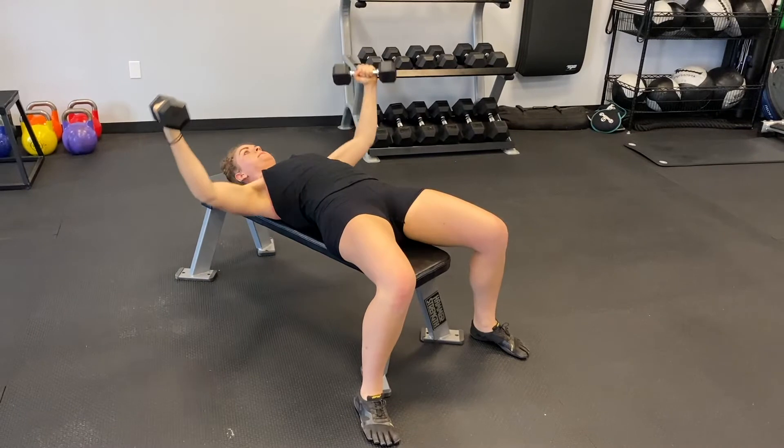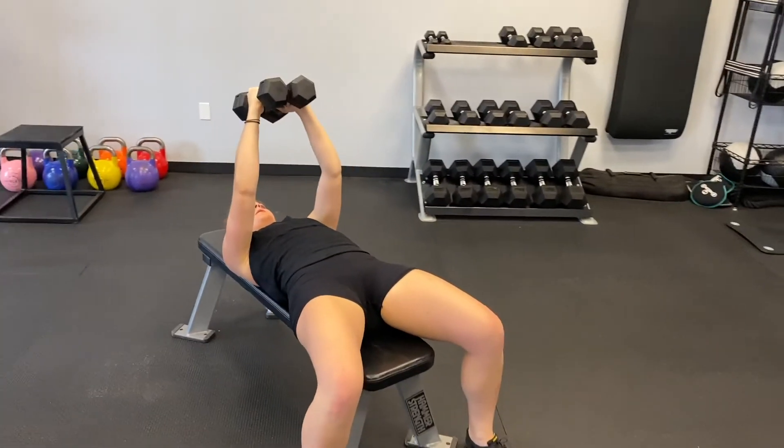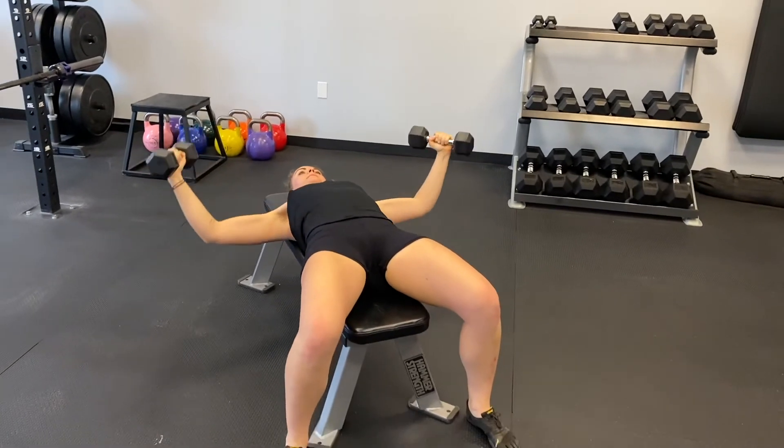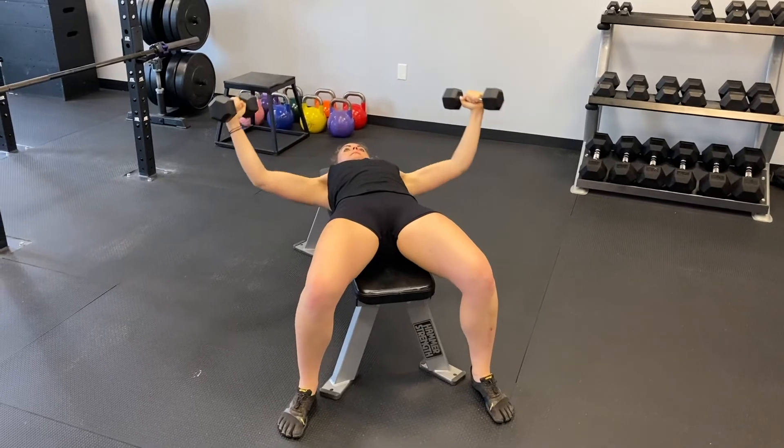Open up the arms and lower them with these soft elbows as low as you can maintain control and positioning. Once you've reached the bottom, exhale and squeeze the chest muscles as you use them to drive the arms back to the starting position. This is one rep.